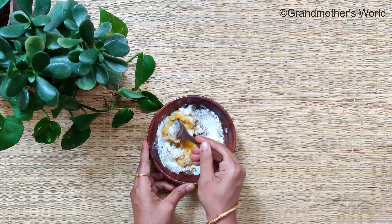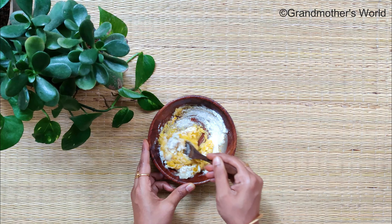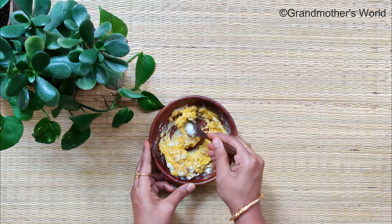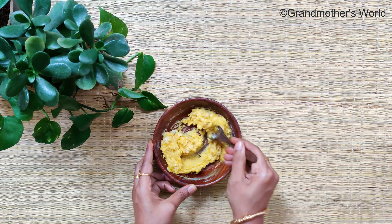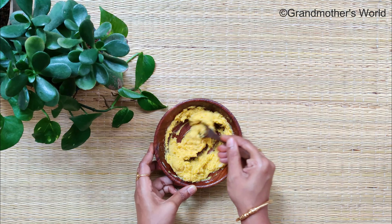Add 1 tablespoon of coconut oil and mix well until you get a creamy consistency — this might take some time. The combination of different ingredients in this recipe helps in exfoliating dead cells, removes suntan, blemishes and brightens your skin. This recipe also helps in getting rid of pregnancy stretch marks and even melasma. This pack will last up to 7 days in the refrigerator.